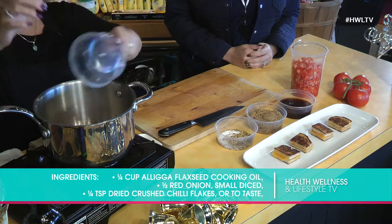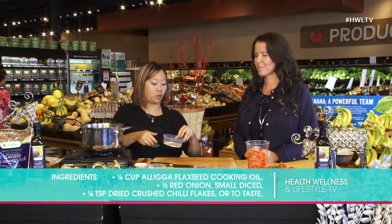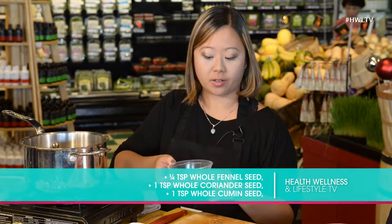We are going to serve it with a fancy little tomato jam that's going to have our Alicia flax oil in it. We're going to start by sautéing onions with some whole spices and a bit of salt. We've got chili flakes, fennel, coriander seeds, and cumin.